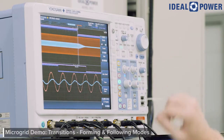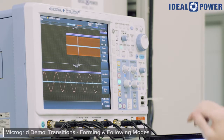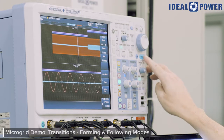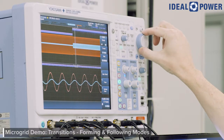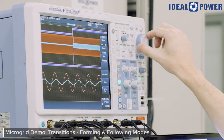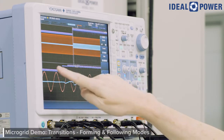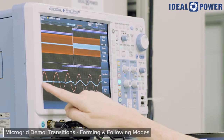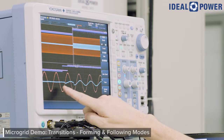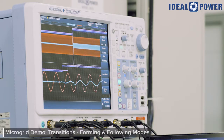Now I'm going to take us back off the grid so we can see what that looks like. You heard the contactor open. Zooming in on that transition point, we can see once again the voltage waveform is continuous without breaks. We had little or no contribution of current while on grid, and then after we take over the microgrid again, we have the current that we're supplying to the load.